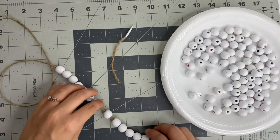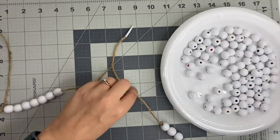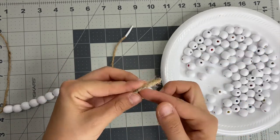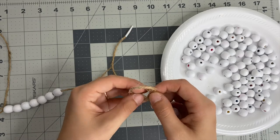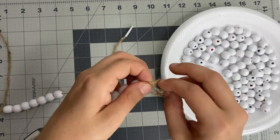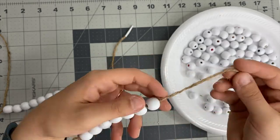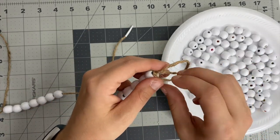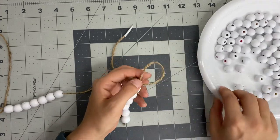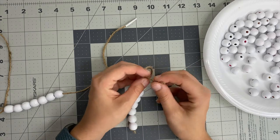I ended up stringing all 14 on there and then separated them out. I cut the jute string and tied a knot at the bottom — kind of like a double knot like you'd tie your shoestrings — so the beads wouldn't fall off. Then I went back and started the same process at the top. The top took me just a minute to figure out because I was trying to make a loop to hang it up. I just looped it around and tied it just like you would when tying your shoes.